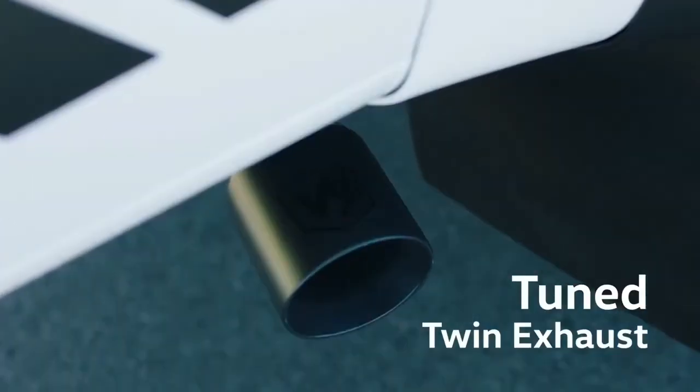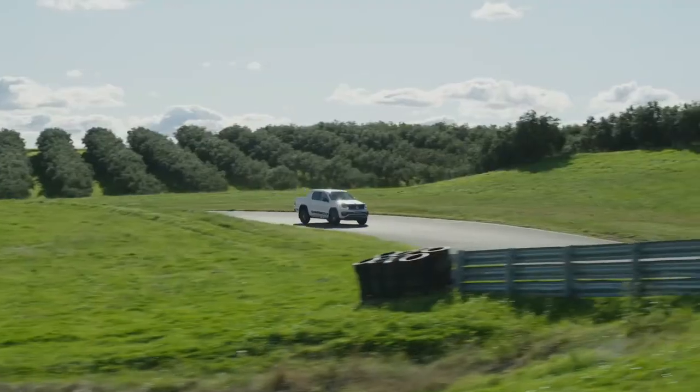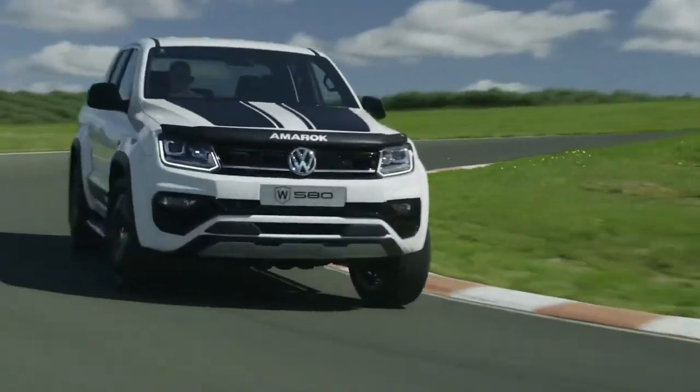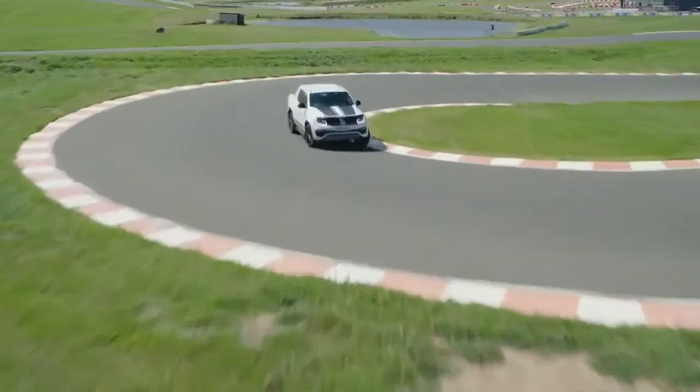Lastly, out the back a locally developed performance-tuned twin exhaust has been added for maximum impact. The new AMAROK W580 by Walkinshaw raises the bar and really is something special.